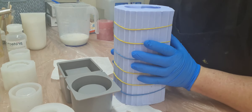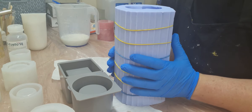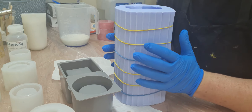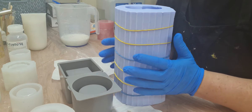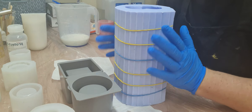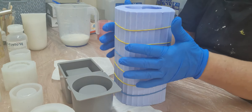Hi guys, it's Debbie from Resin Hut. I am so excited! As you guys know from my previous videos, I bought the six, seven, and eight inch naked lady molds. The six and seven I have done videos on. I showed the videos of the jesmonite versions. And this puppy arrived today — she is a monster, an absolute monster!